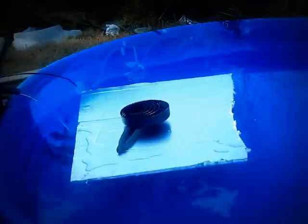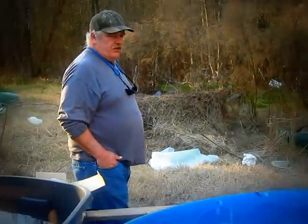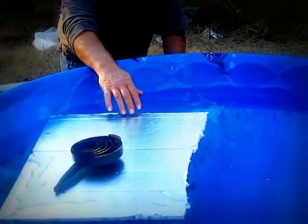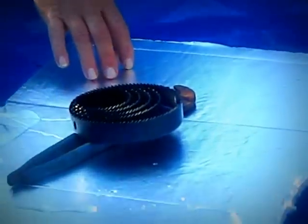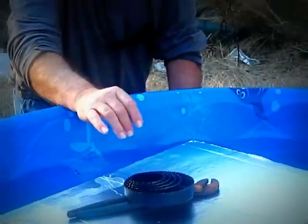The styrofoam that I have inside the top pool — that's what the plants are going to be planted in. A sheet of it is about $6 and we bought it all at Home Depot. I was trying to see how much weight one of these pieces of styrofoam can hold before submerging into the water completely, because you don't want the plants going into the water completely — you just want the roots in there.